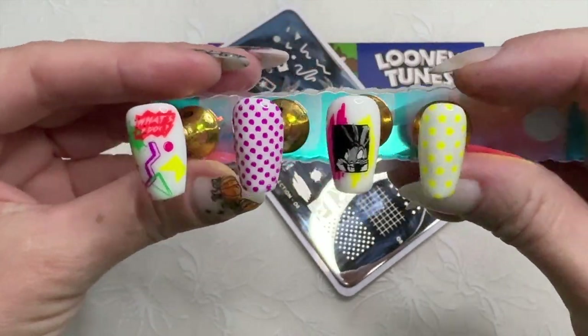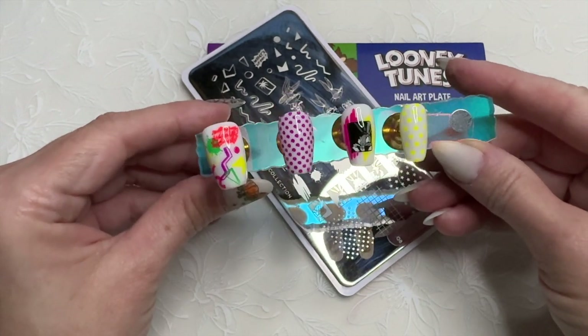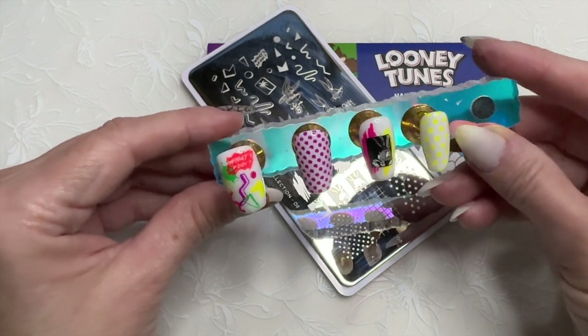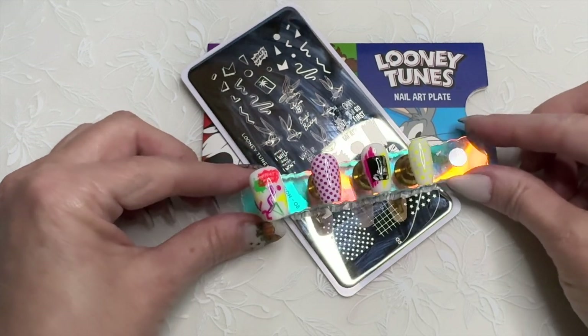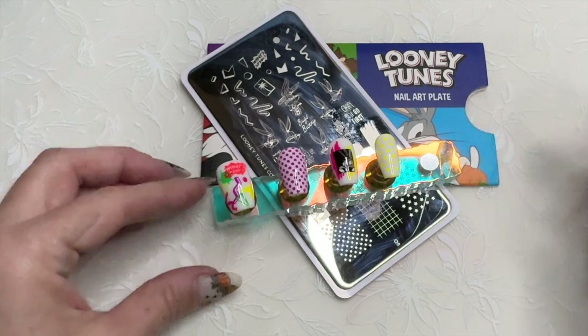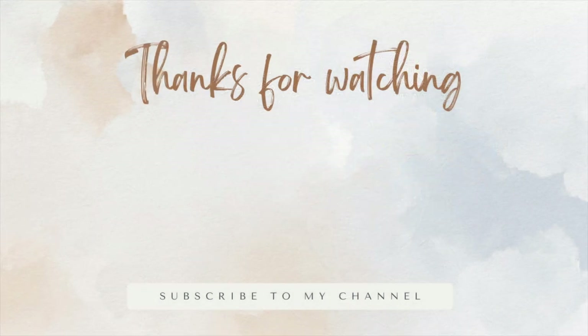I think it's cute like that — it's like a little selfie! What do you think? I was going to matte top coat these, but I think they look pretty good shiny too. I'm not sure — I think I'm going to leave them shiny. What do you think? Let me know in the comments below. Thanks for watching, bye!